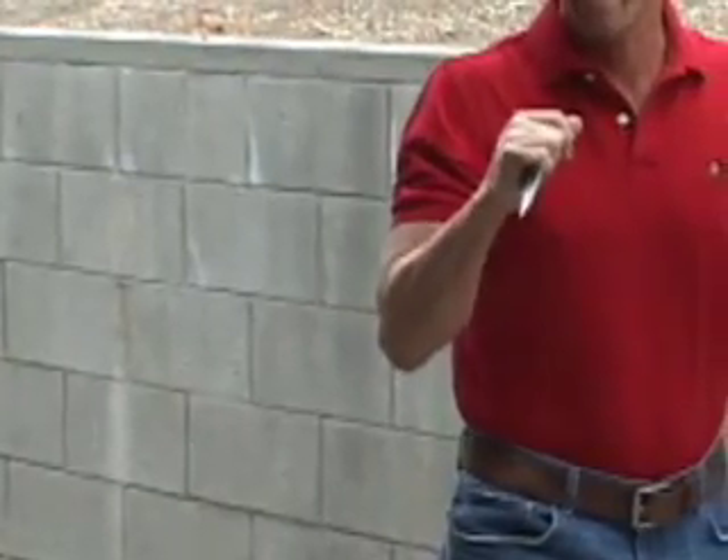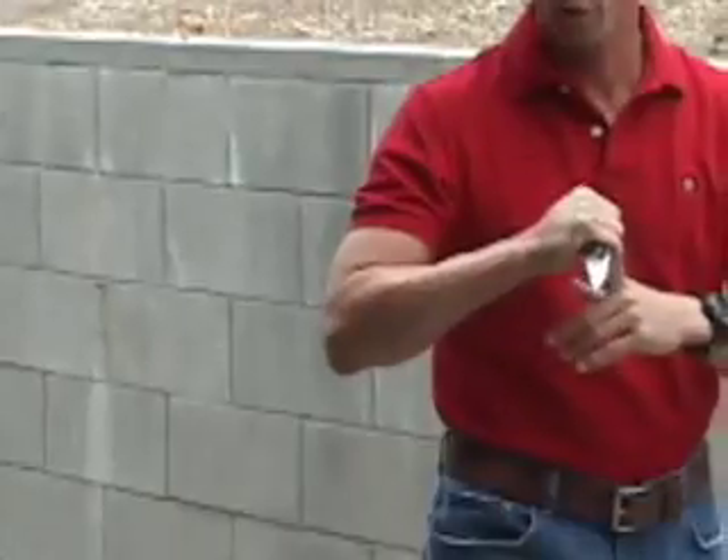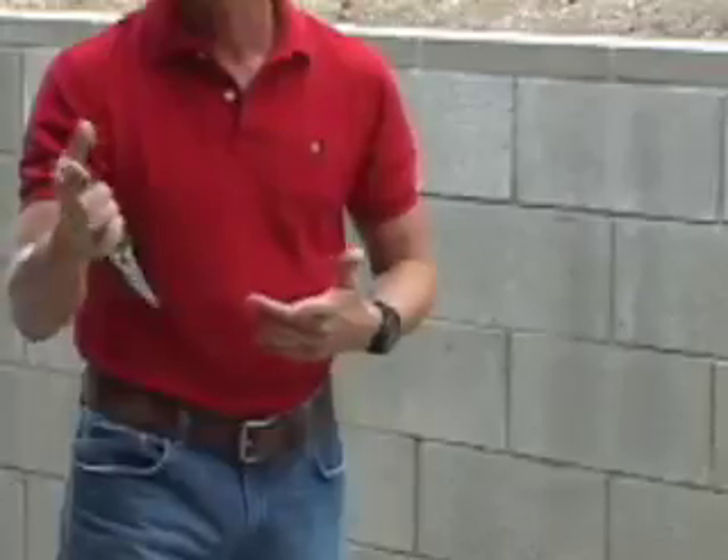Kind of like your boxing — it's real simple. And again, you can see that anything that protrudes from the bottom of your hand can be used in place of a knife.